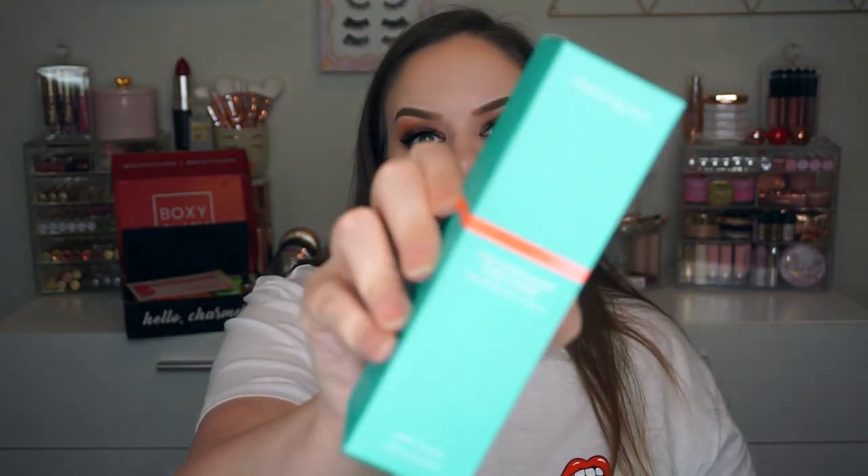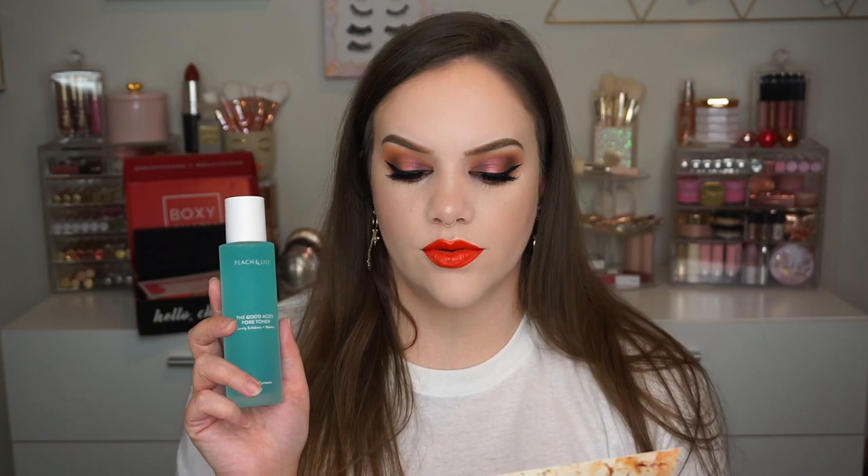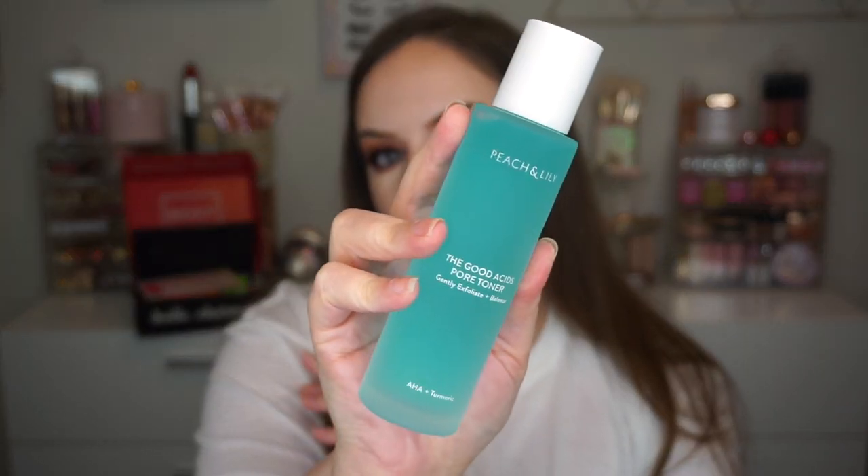We got something from Peach and Lily. I've never used this brand. This is the Good Acids Pore Toner to gently exfoliate and balance the skin. It goes for $39 and the packaging is so pretty — fresh and clean. It's pH-balancing, helps slough off dead skin cells, and preps skin for the rest of your routine. I haven't tried anything from Peach and Lily but I'm definitely interested, and I love this packaging.